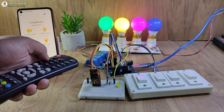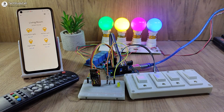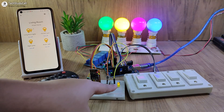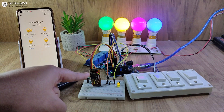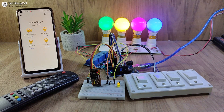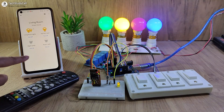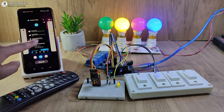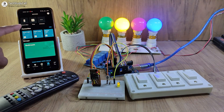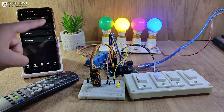Now let me turn on the Wi-Fi again. After turning on the Wi-Fi, you can see the LED automatically turns on, which indicates the ESP-01 is now connected with Sinric. So I can control the lamps from the Google Home app. Now let me open the Amazon Alexa app — you can control the appliances both from Google Home and Amazon Alexa app.